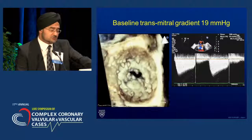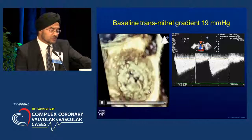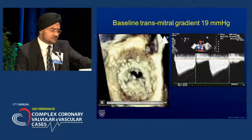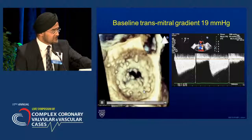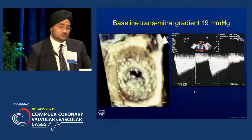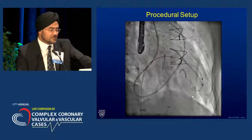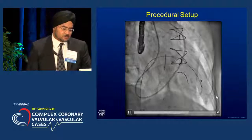We've already thought about surgery — the surgeon said she's not a candidate. Balloon valvuloplasty can also be considered, but it does not work well for bioprostheses. Years ago there was a wave of enthusiasm, but we ended up damaging more valves than we helped. So that is not a good idea, and so we took an innovative approach.